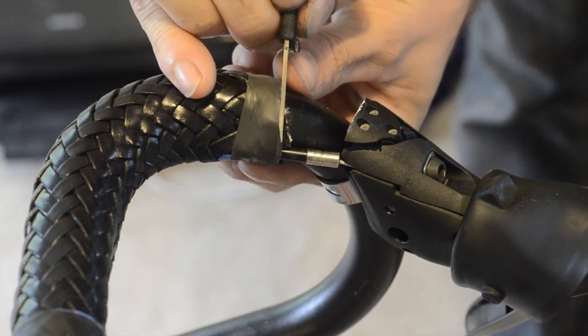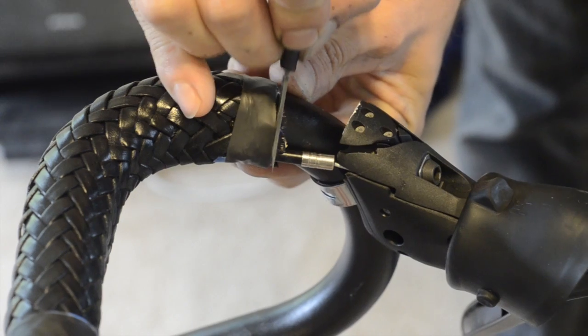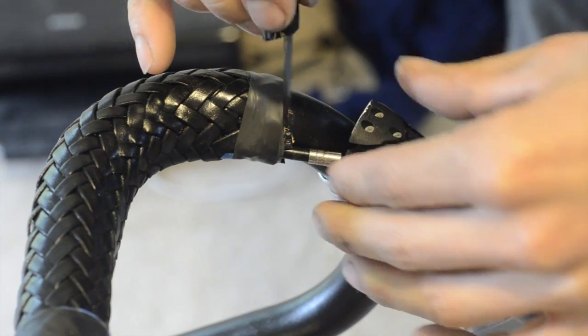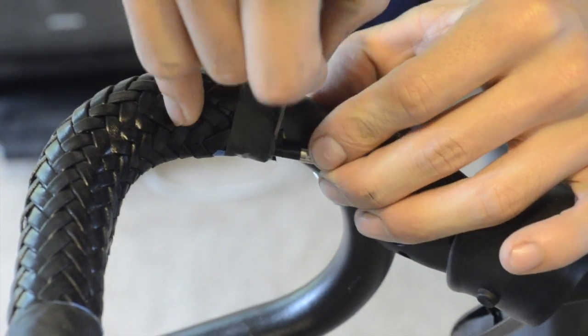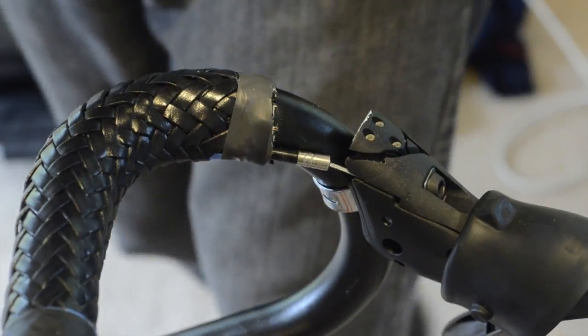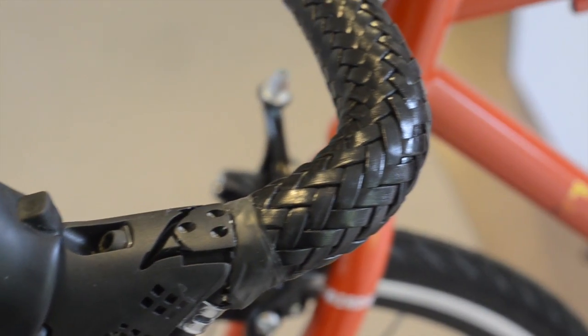After both ends are taped, you'll have to trim the leather off your handlebars to make sure your levers fit perfectly. Make sure that your tape is tight and your glue is dried before you begin this process. When it's finished, your lever should look like this.